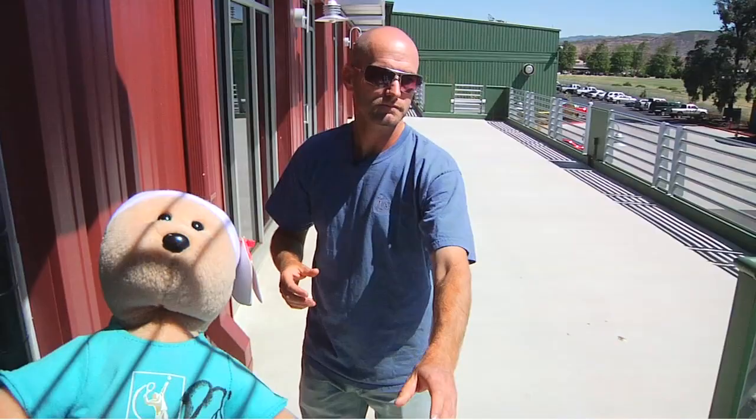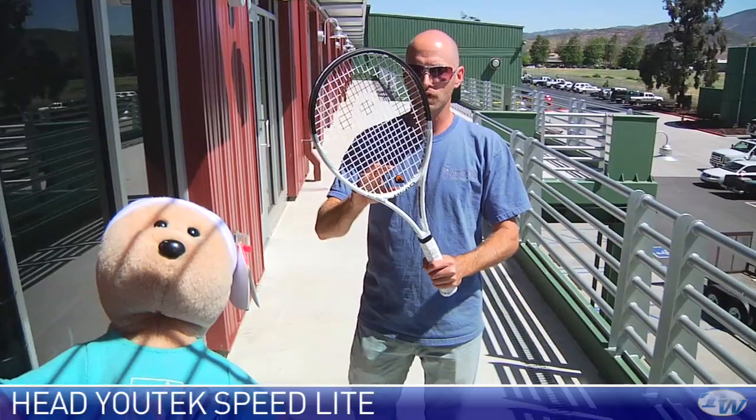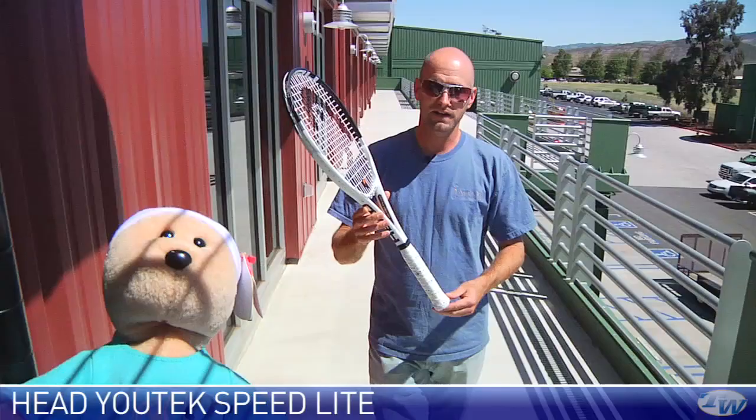Here we have a very maneuverable racket — this is the U-Tech Speed Lite, with a thicker beam. This is a bit more of a tweener, kind of an intermediate level player's racket. It has a 102 square inch head size, a very open string pattern, and again very spin-friendly — especially with that maneuverable response. It's a really nice, very whippy racket. You get a ton of spin out of that one too.